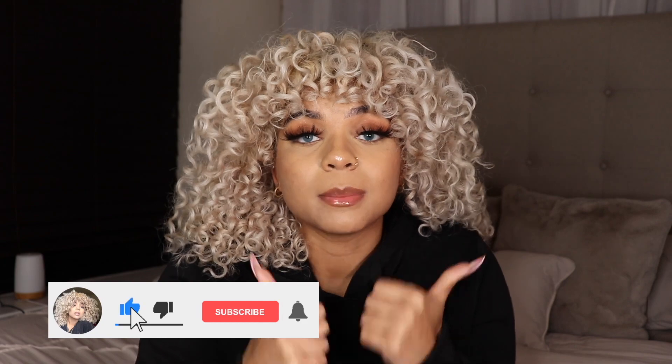Thank you so much for watching. I know this is something very different for my channel but I really did not like the product and I felt like I needed to share it before you went ahead and purchased it — to give you my honest opinion. If you've tried it and it actually worked for you, please comment down below. If you enjoyed this video, let me know if you'd like me to do a 'products I don't like' type of video because I have many. Make sure to give this video a big thumbs up, subscribe to my channel, and I will see you in my next video. Bye guys!